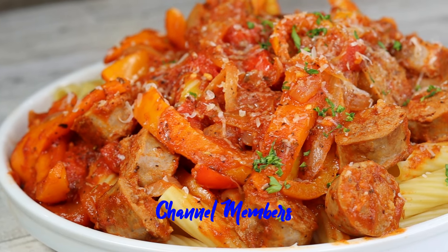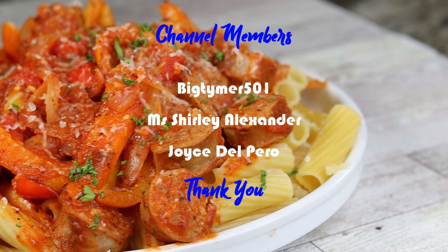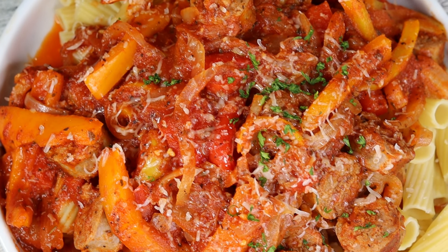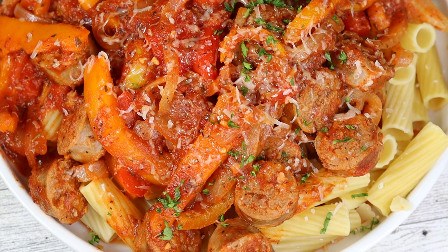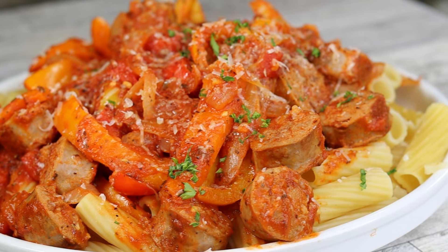I hope you guys try it and I know you'll enjoy it. If you haven't already, leave a like on the video to let YouTube know you're enjoying the content. If you're new, hit the subscribe button and ring that notification bell so you don't miss out on the latest videos. I'll see you all on the next one — deuces.